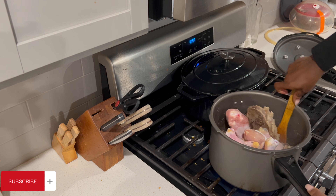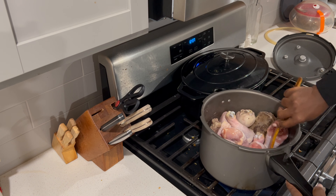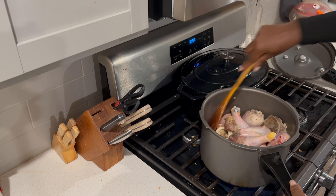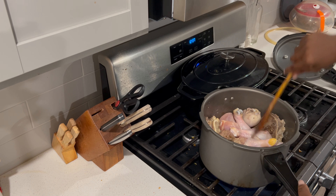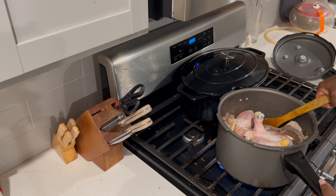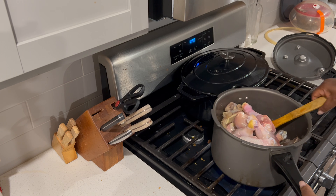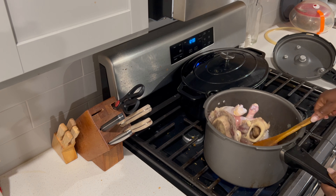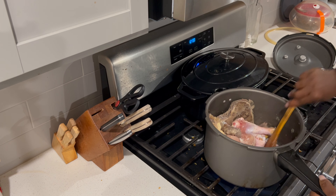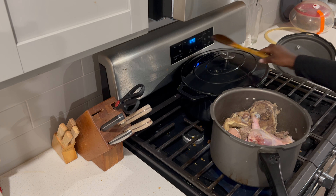If you want it to taste really good, don't start by adding water to your meat. Allow it to cook a bit and generate its own water. Then if you need more water, it depends on how much meat sauce you want. If you don't need so much meat sauce, you don't need to add so much more water — it's up to you. Having stirred it like this, I'll cook again for another five minutes.